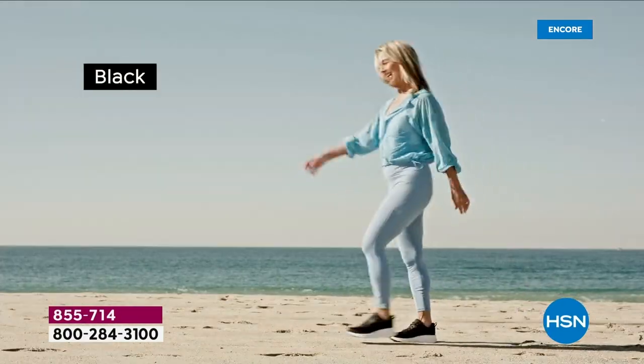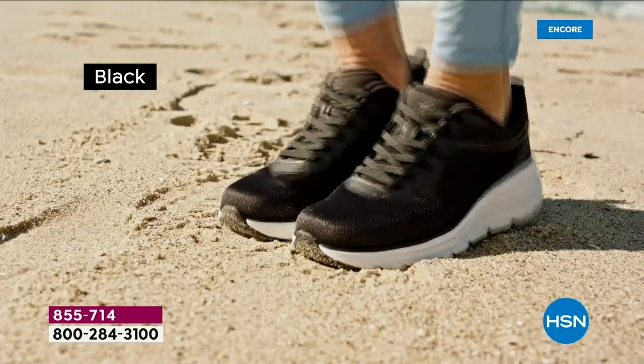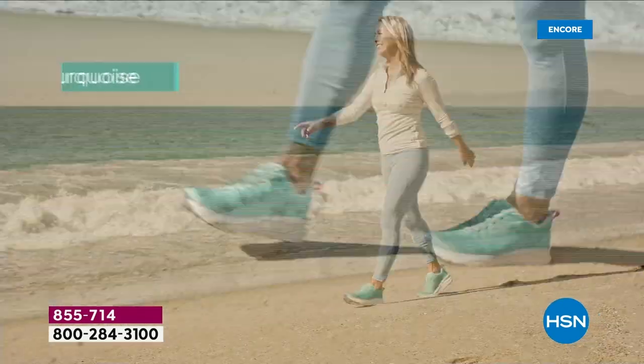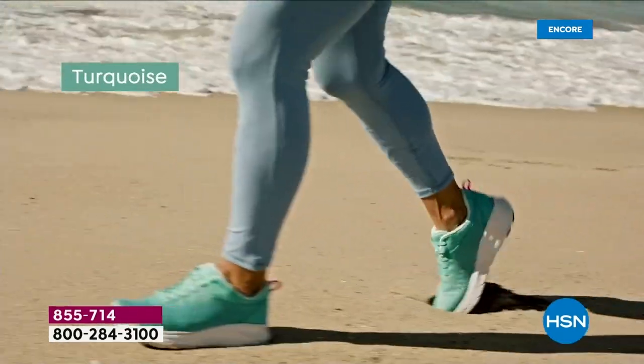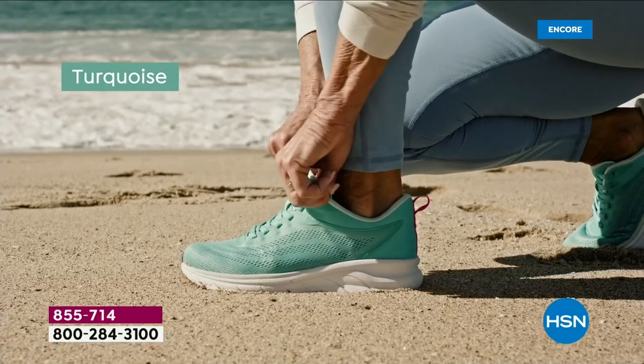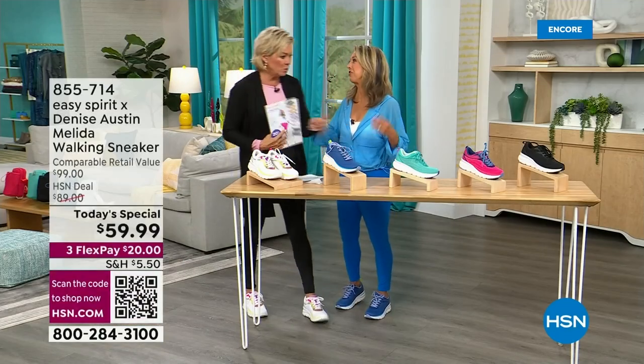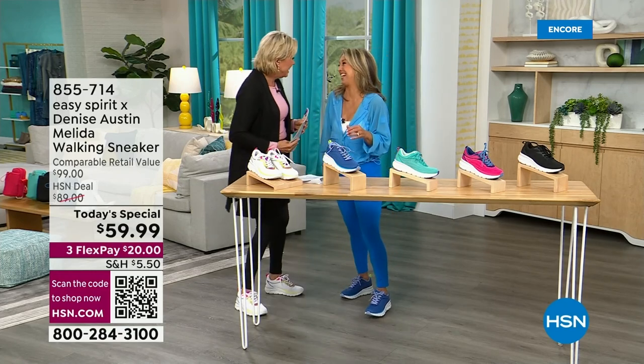I personally love that turquoise. I just got back from my birthday trip — we went to the Bahamas with my friend Alice. That turquoise reminds me of those waters. It is the clearest, most unbelievable water in the world. I used to film my TV show there, for years.